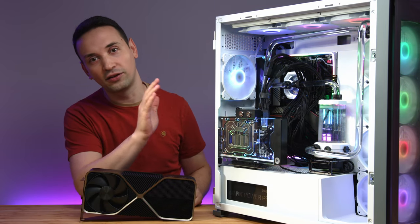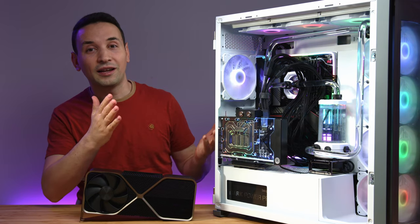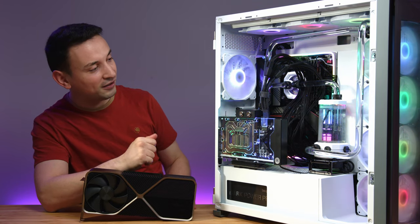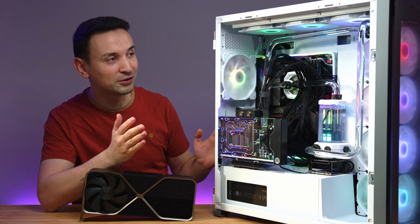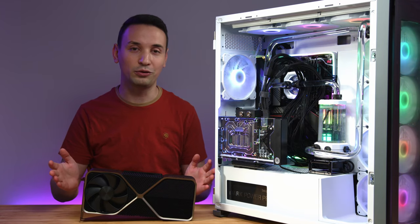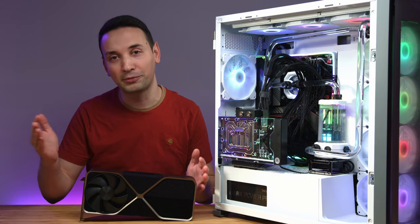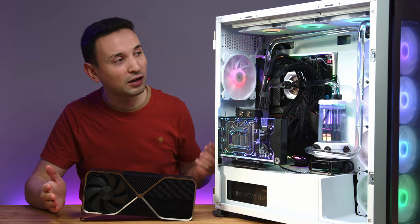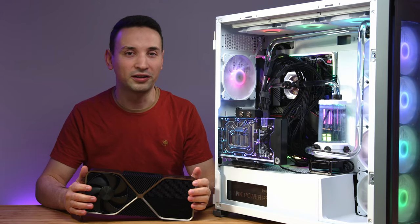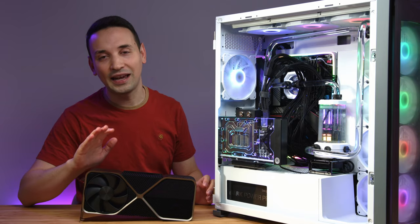I'll put all the PC specs in the description so I don't bore you with the details here. Once I get my be quiet cable it'll look much nicer, and it does perform great. Right now I can run any game at max settings without worrying about upscaling. I'm currently on a 1440p monitor and planning to get 4K, which this card will handle without issues.